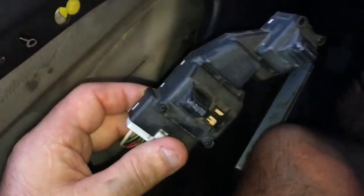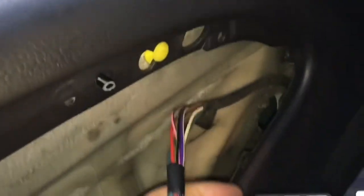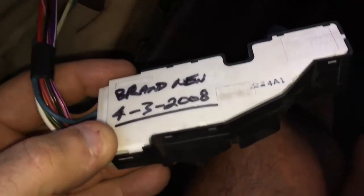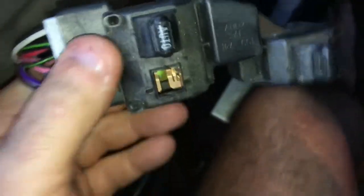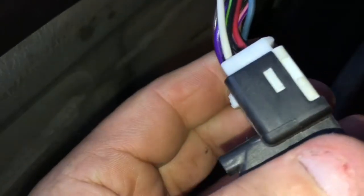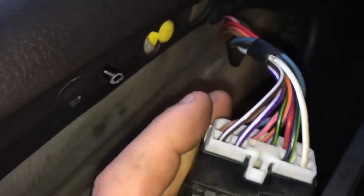I just want to show you this switch inside the door. This one was brand new from the dealer in 2008. This should come out — looks like a push-down, though it's hard to push down. I'll have to see how that comes out.